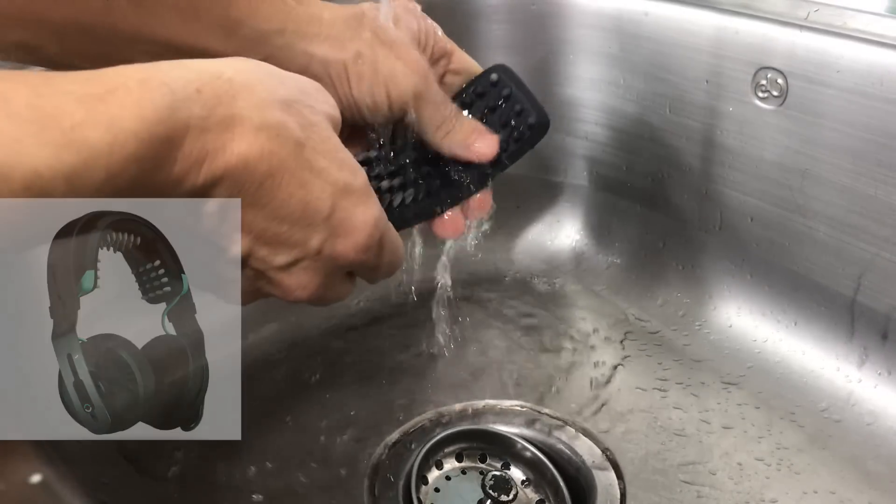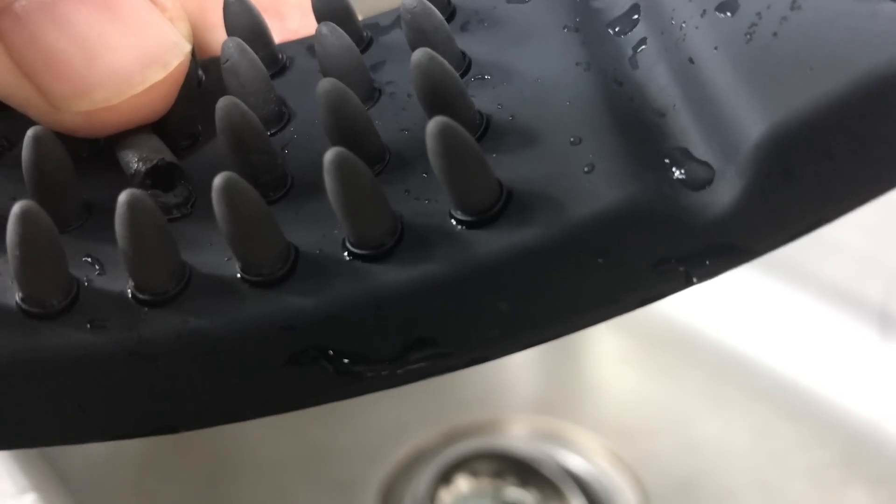Shortly after that, while washing it like I'm showing here, it broke again. At this point I've got to call the review inconclusive, but I will say they've got some production problems.